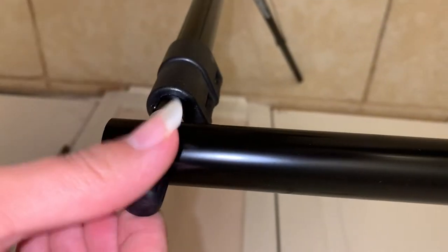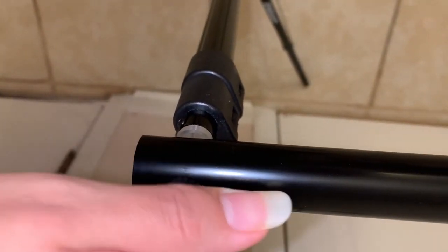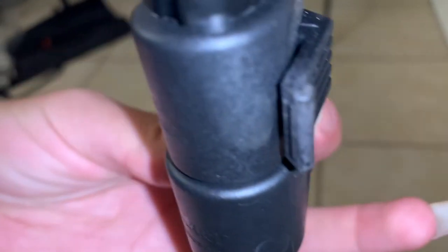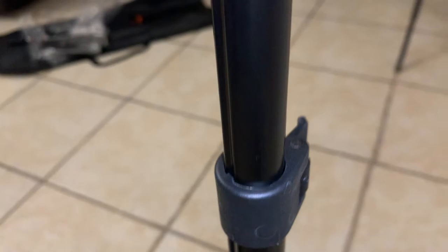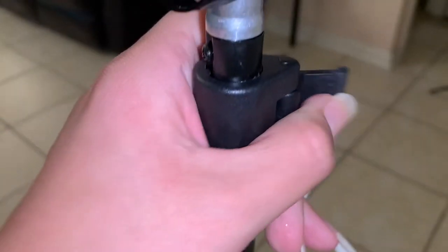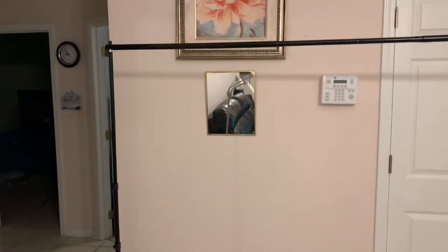Now we will return our safety cap back into its place. Here is our stand at its minimum length. If you want to make it taller, you just have to snap these little levers and then just pull it up to your desired length. You can move both the top one and the bottom one. This is how I like it — I'm bringing it up to here, but it does go higher than this.